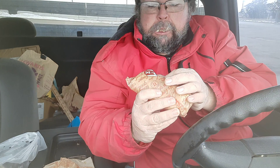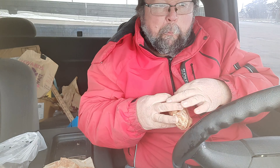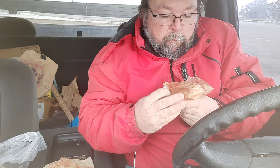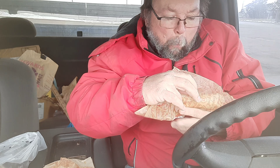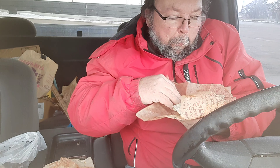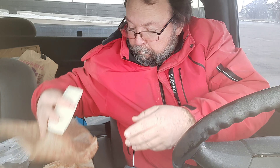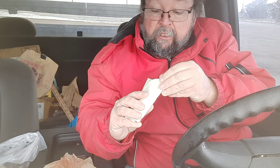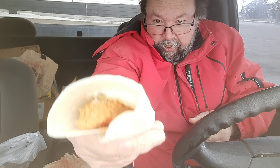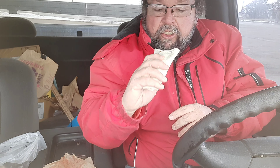Now the honey barbecue. It's got pickles and barbecue sauce. Now I'm going to give this a shot.